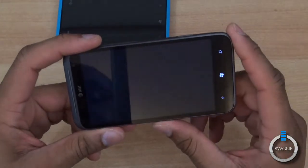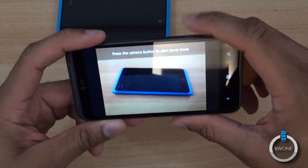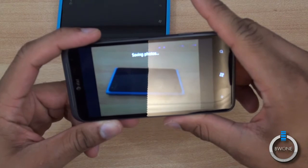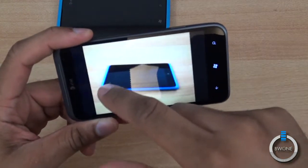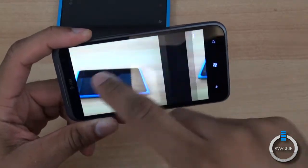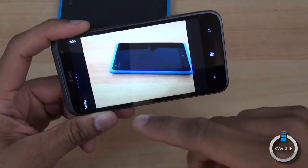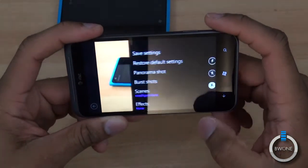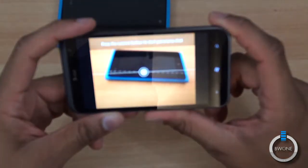Burst shot lets you take up to five shots at once — you just press the camera button and it captures them. It's a separate application, so when you hit back it saves and comes back into the camera app. Same thing with panoramic shot, which is pretty cool. We got some really nice panoramas on here.